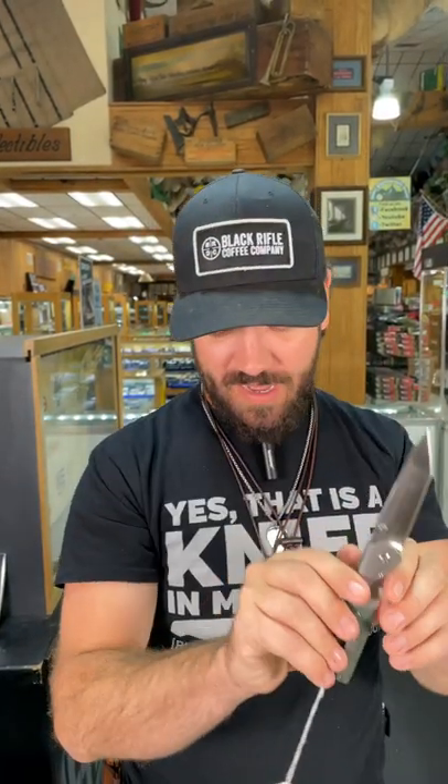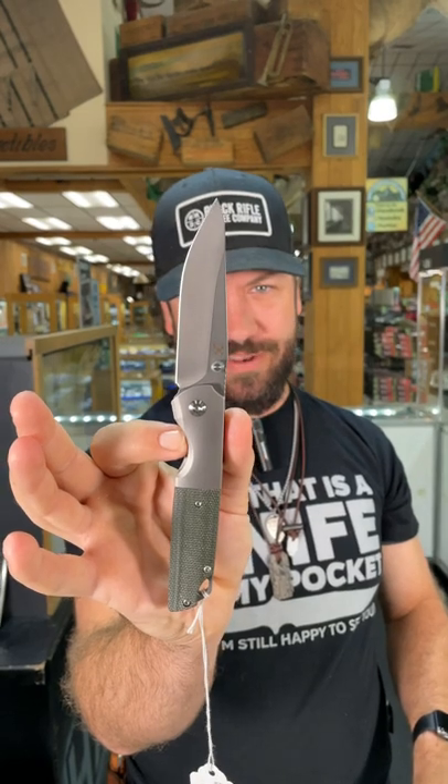Spacer. We've got them in the tanto blade as well as a beautiful satin finish drop point blade right there. Like I said, S35VN blade steel — you can pick them up in our store and on our website for $175 at smkw.com.